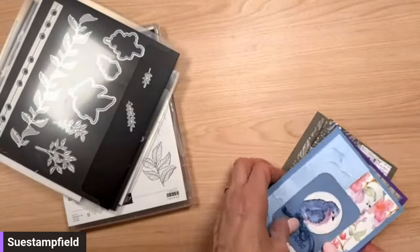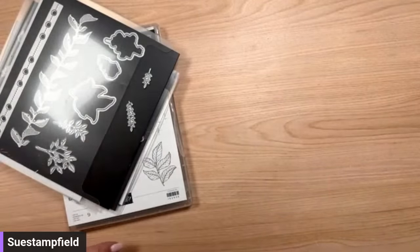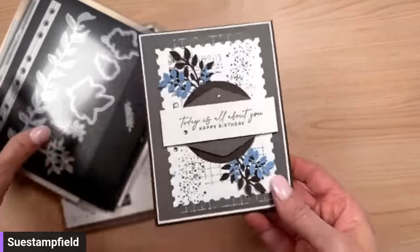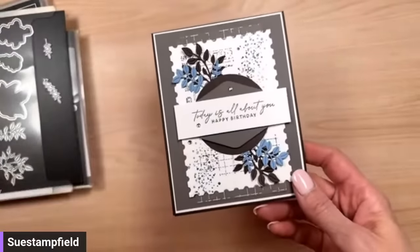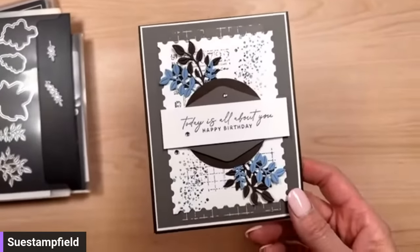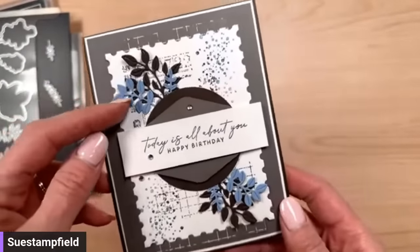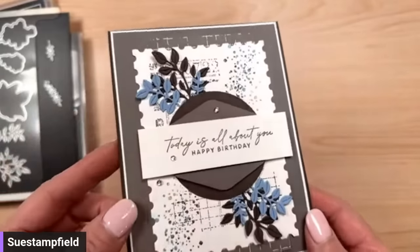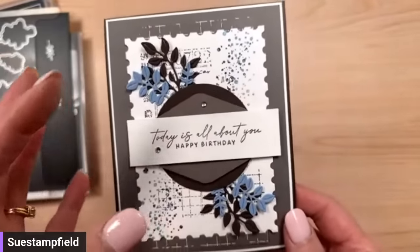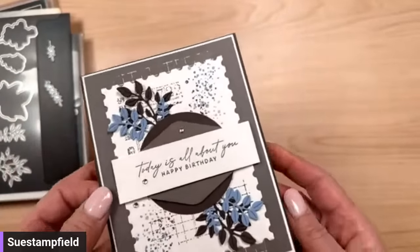I got this card in a swap from Beth Tetzlaff. Beth is part of the Stamp Share for Leaders group I'm in. I just love the color combination: boho blue paired with early espresso and pebbled path, which is just a really peaceful and calm color combo. We're going to CASE Beth's card.